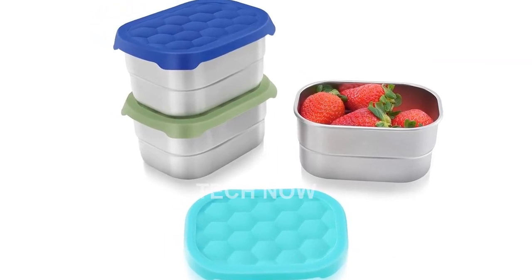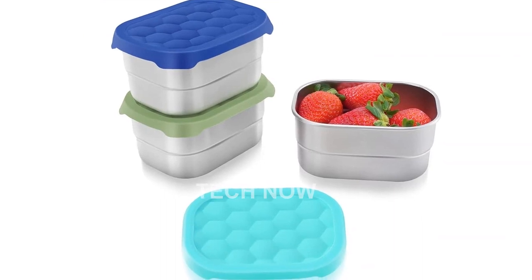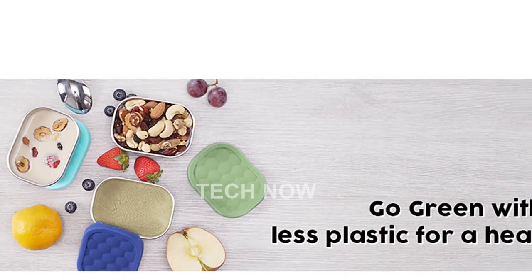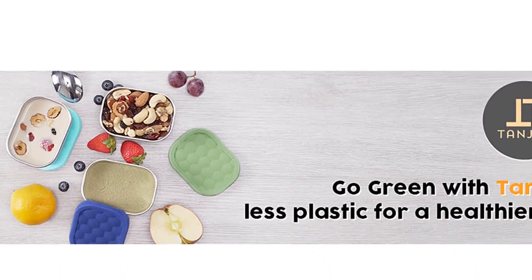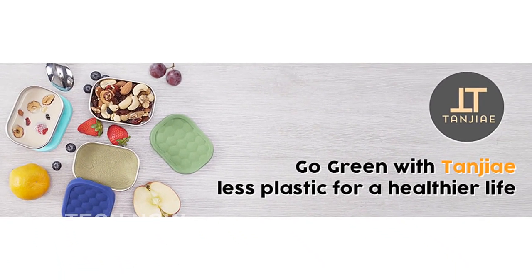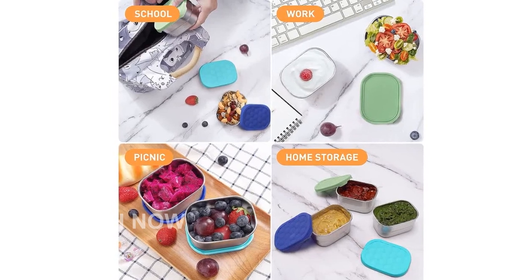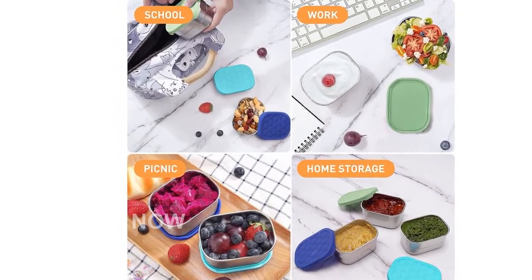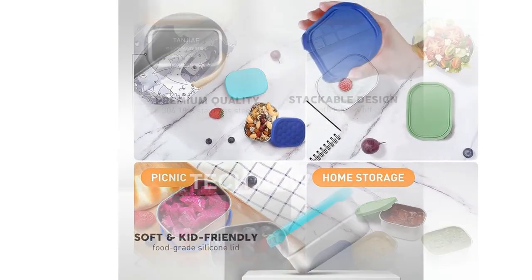They are PVC-free, BPA-free, plastic-free, phthalate-free, and lead-free, guaranteeing the safety of your family. The Tangier brand is known for its quality and innovation in kitchen products. With a customer rating of 4.7 out of 5 stars, you can trust in the reliability and satisfaction that this brand provides.